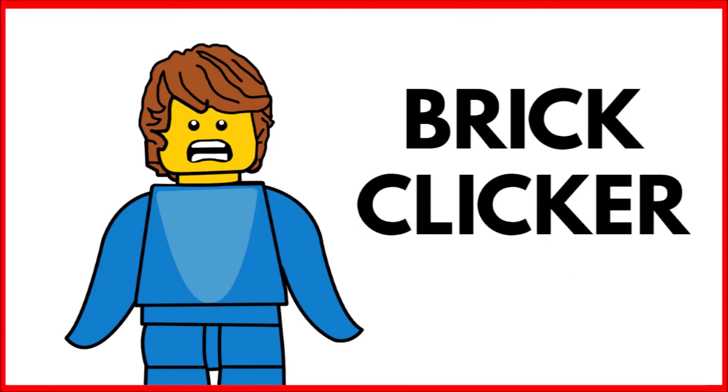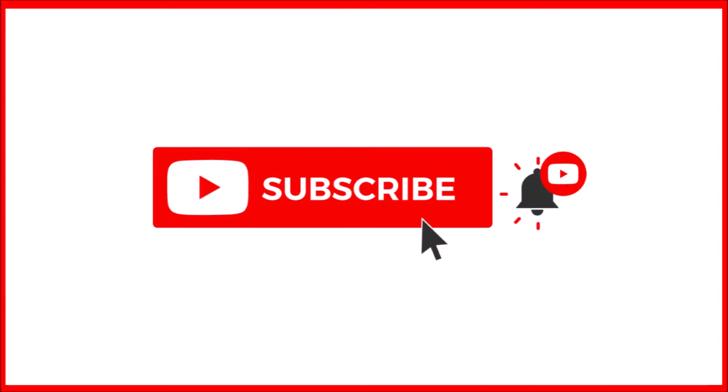Welcome back to another video. Hope you're having a great day. If you're going to enjoy the video, smash that like button, subscribe, and turn on notifications. But let's get into it.